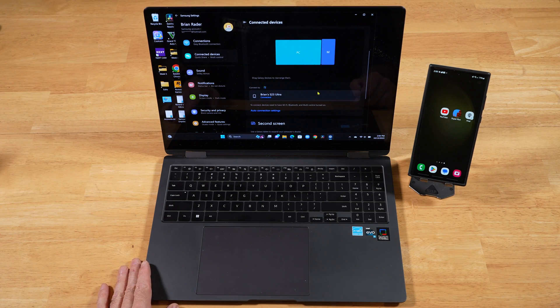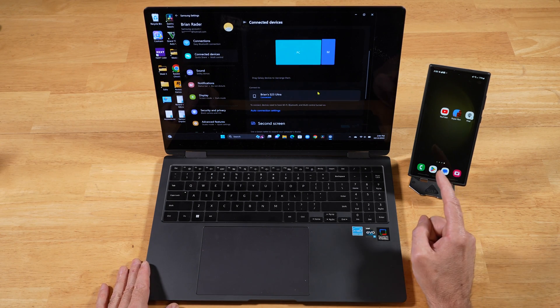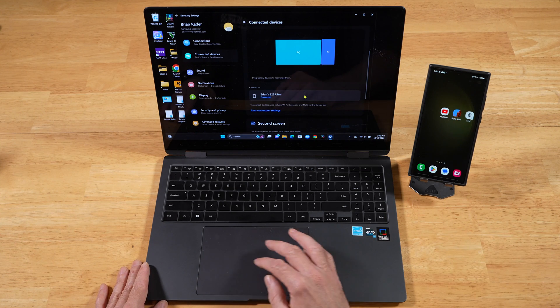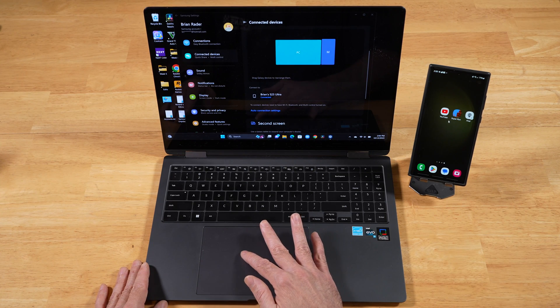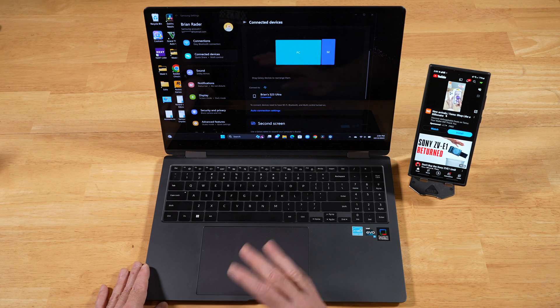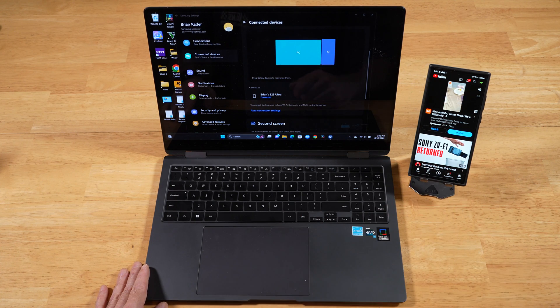The next question: is Samsung's Multi-Control compatible with the upcoming One UI 6 release? Well, I've got the Galaxy S23 Ultra running One UI 6 Beta right now, and as you can see, we are connected with Multi-Control. I'll go ahead and open up YouTube. Works great, no problem — so it's already set up and configured to work with One UI 6.